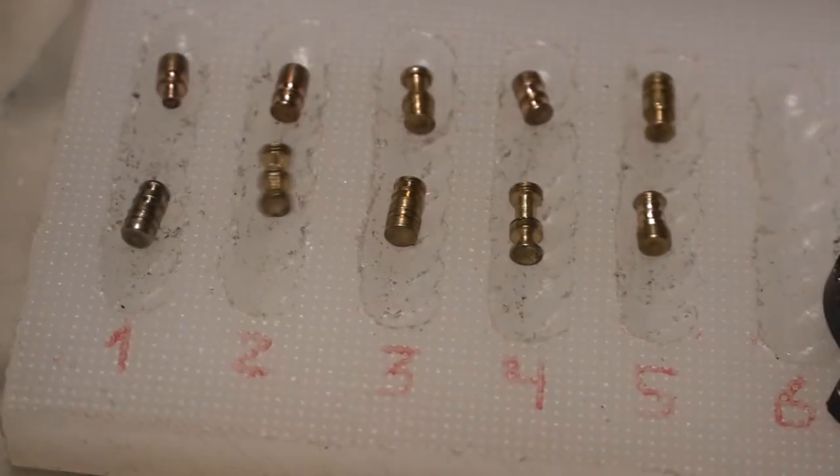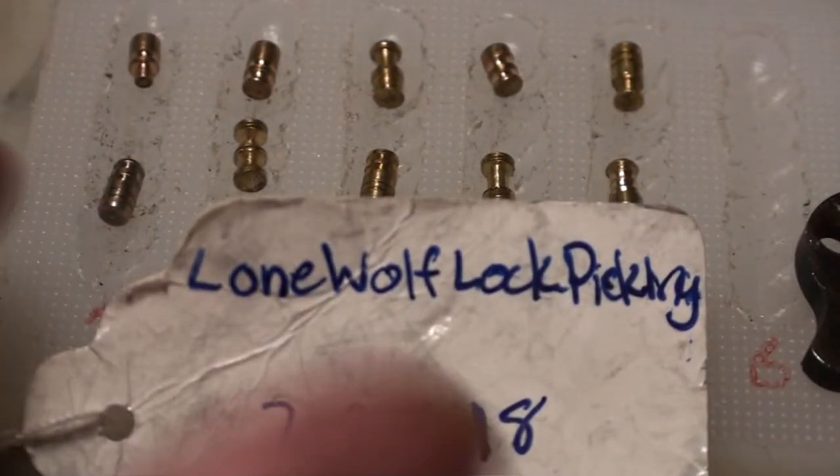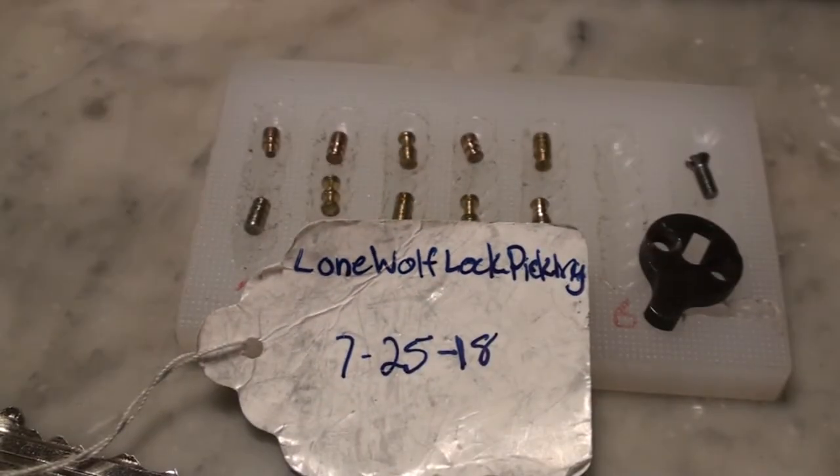I wasn't very impressed with the body of the lock - the old Multi Lock name and everything. It looked pretty weak, but some lovely pinning from our friend Ryan. Thanks very much for sending this over. It was a nice little challenge. Thanks for watching guys and speak soon.